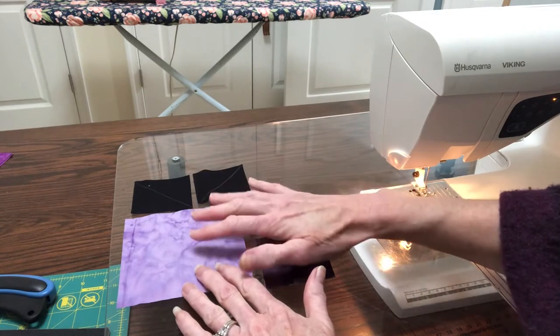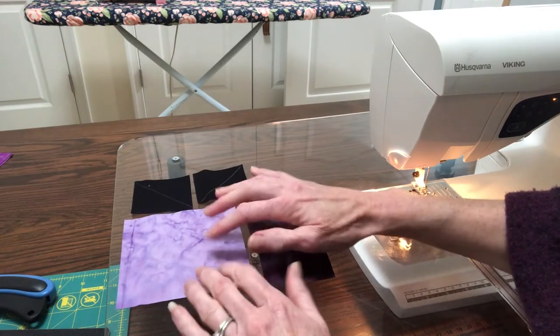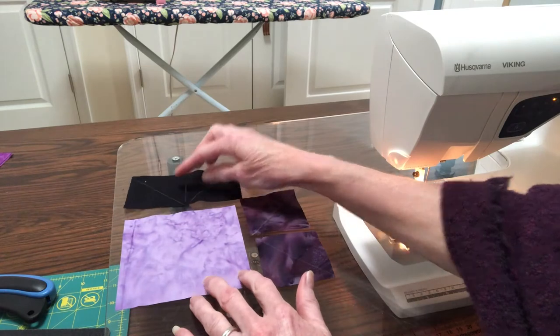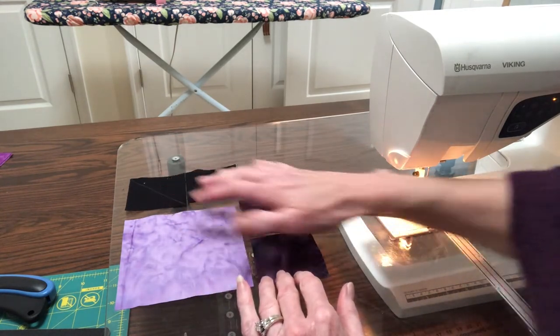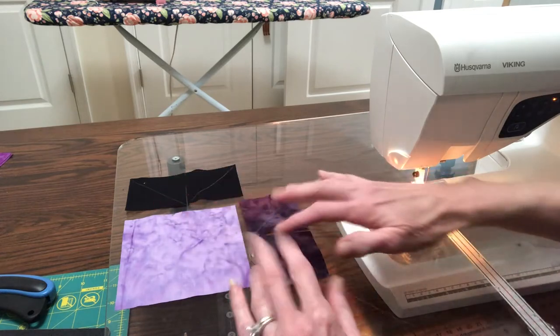What we start with here is our background color. This is going to be our geese. Then we're going to start out here with two others which will each be on either side. These are considered the air.